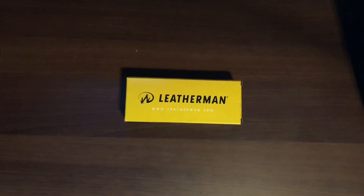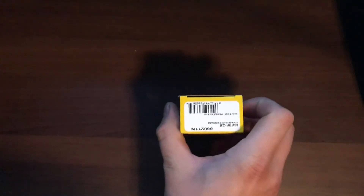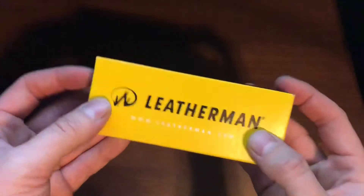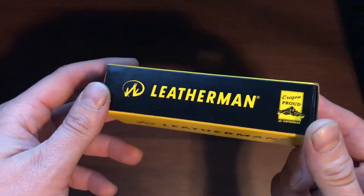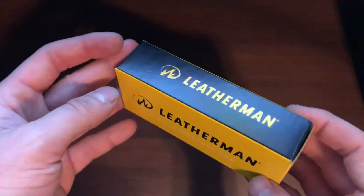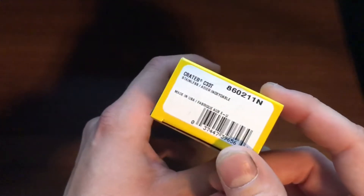Hello everyone, SC Knife Guy here. I really gotta stop buying knives — said no manly man ever. Here we have a cool little purchase I just made: the Leatherman C33T Crater. I have a few other Leathermans, and a single folder is what I kind of wanted from Leatherman, and I was able to find that today.